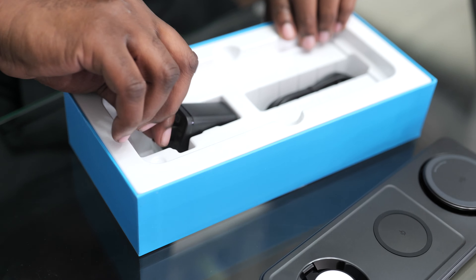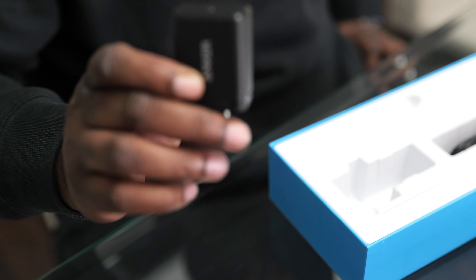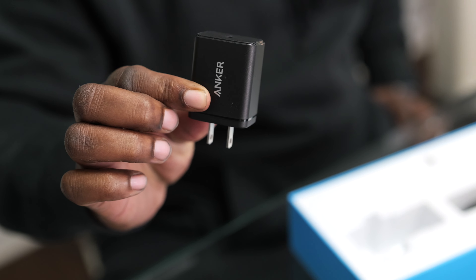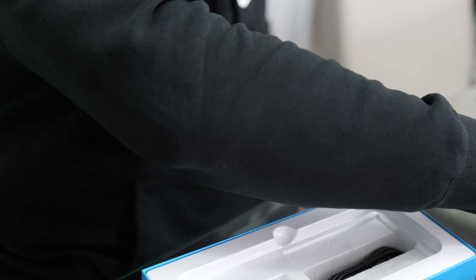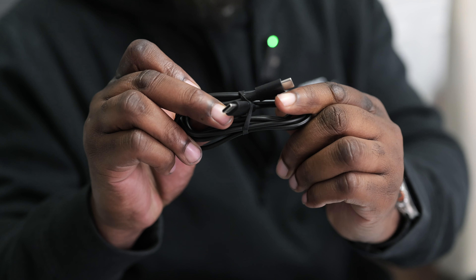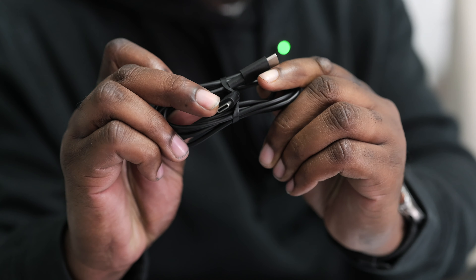You also get a Type-C brick — yeah, it's a Type-C brick, nothing really special about it, just has some Anker branding on it, pretty simple. You also get a Type-C to Type-C cable. And I guess that's it — that's all that comes in the box.